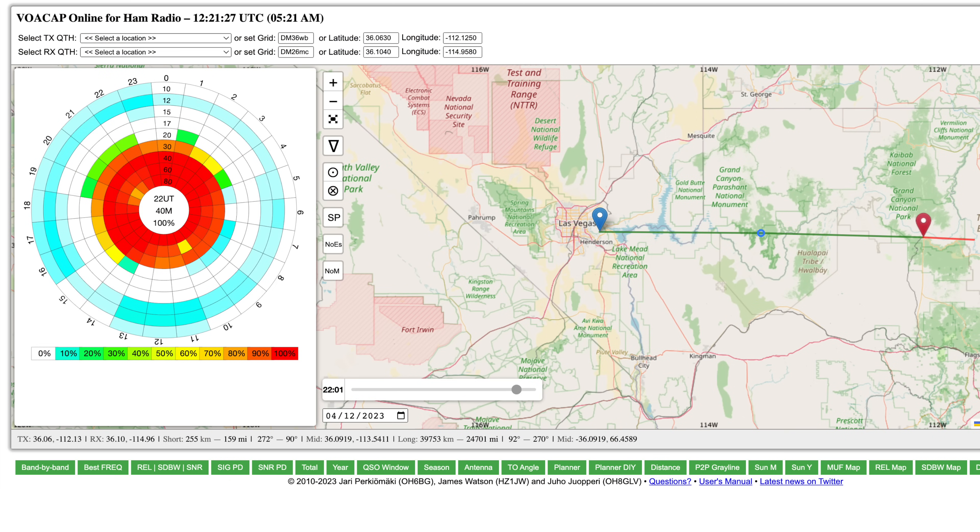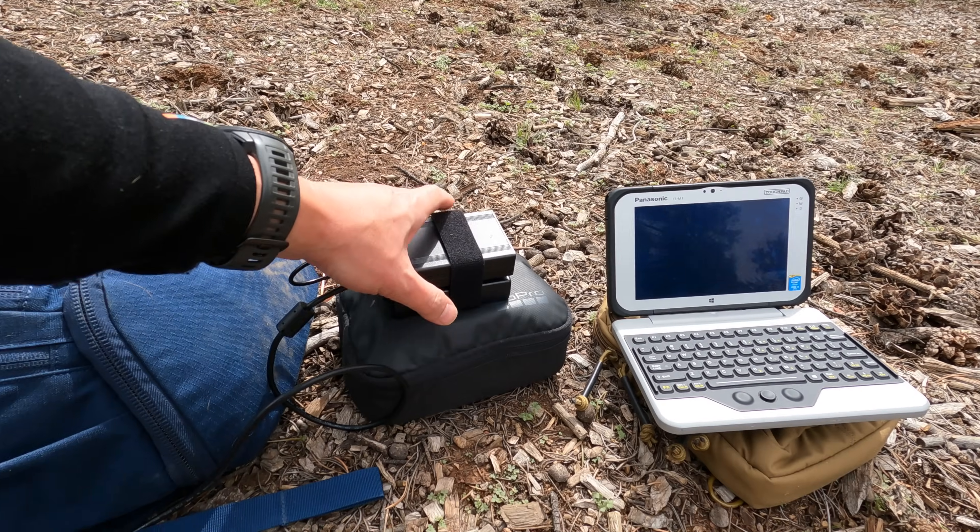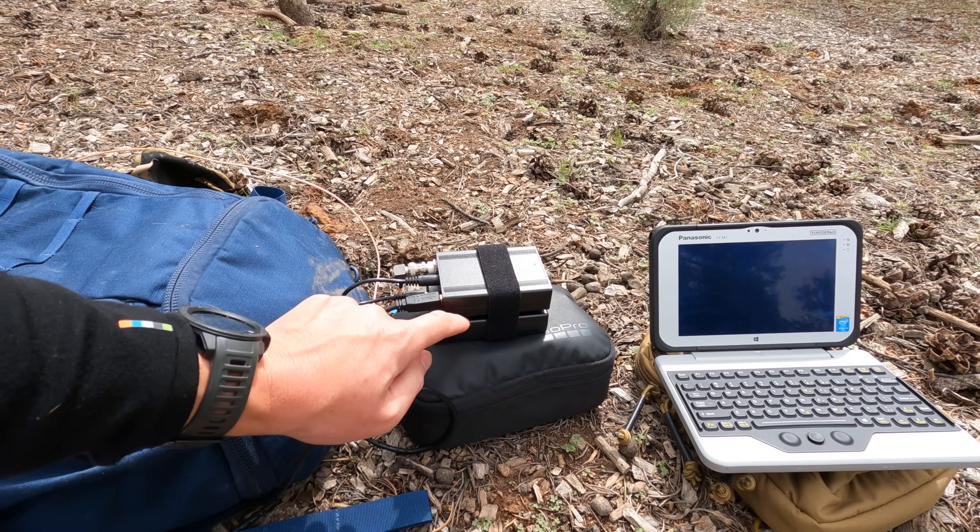For this exercise, we did some analysis using VOACAP, and it looks like the 40-meter band, given the time of day, was the perfect choice. This actually only puts out about 3.8 watts on 40 meters based on my battery and how I ran it. For the battery, I absolutely love the Talent Cell — this is a 12.6-volt battery. I essentially just hook it together with a little bit of Velcro and then have a couple pieces of cable: one is the DC cable, and the other is the USB cable to the computer. So this is the entire digital station.